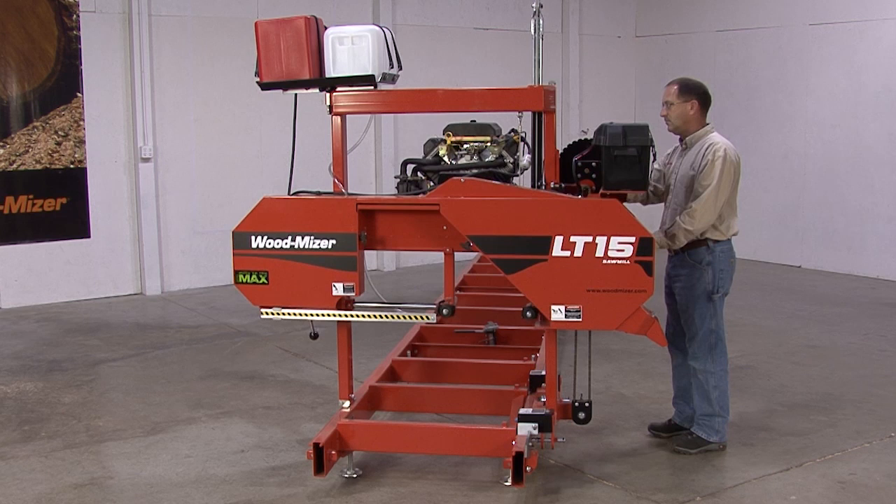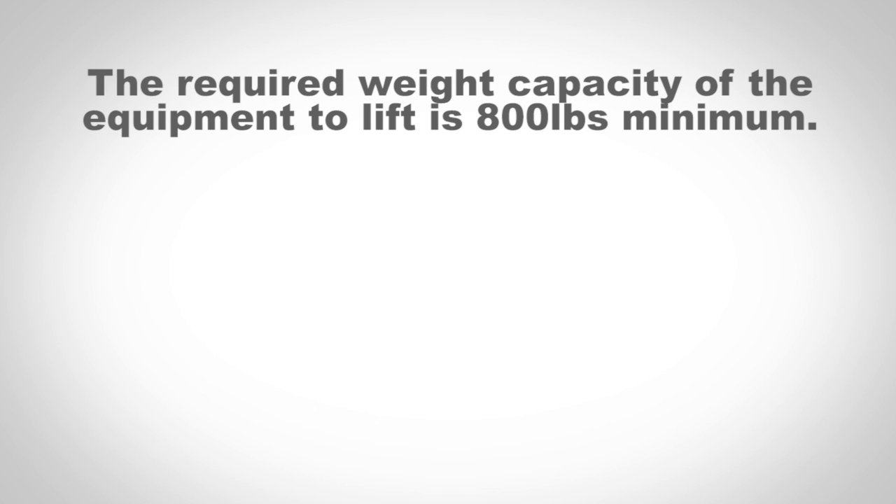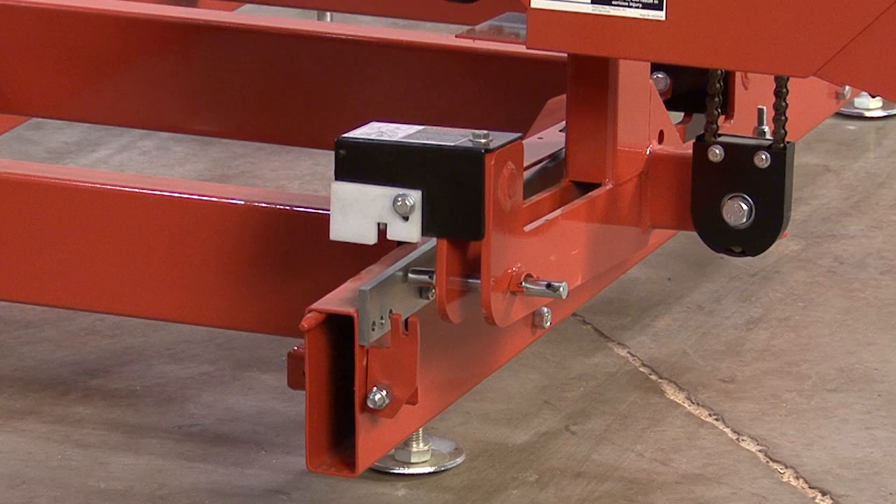Next, you'll have to remove the head and mast assembly from the bed frame. Start by lowering the head all the way down to the bed frame so that it can be lifted using the approved equipment. The required weight capacity of the equipment to lift this is 800 pounds minimum. This can be done with a forklift, hoist, or crane. Pull and hold the locking pin back and slowly lift the head up just enough to free it from the bed frame.